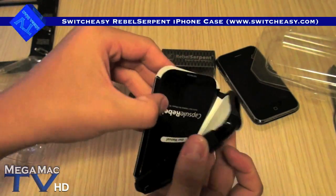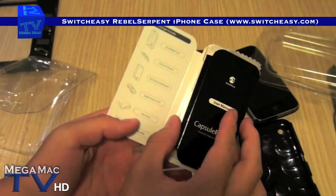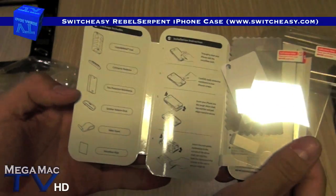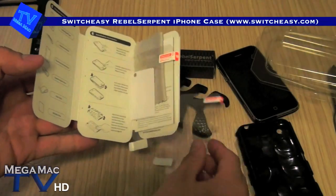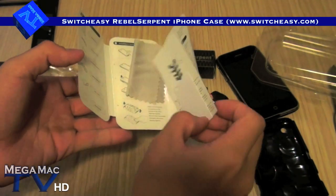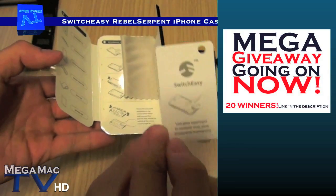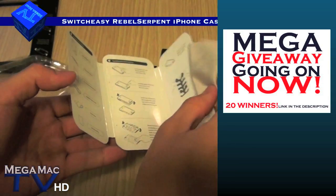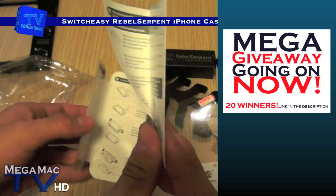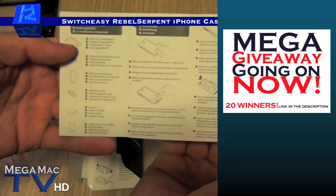If we open this, there will be a user manual, package contents, and instructions. It comes with two anti-static screen protectors, a squeegee, that's the microfiber, and this is the user manual. A user manual for a case — that's pretty cool.